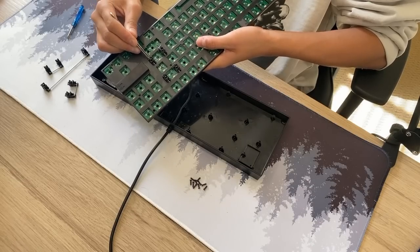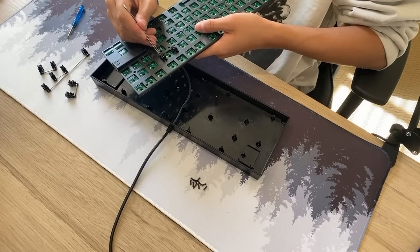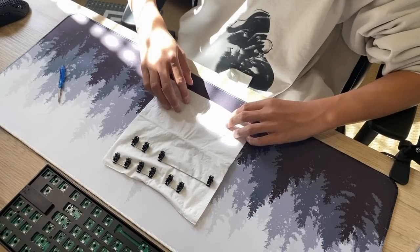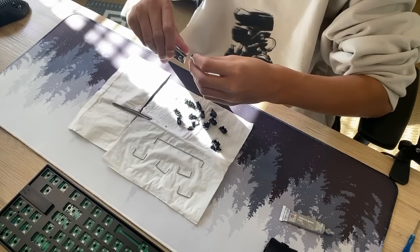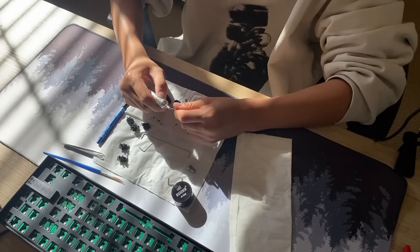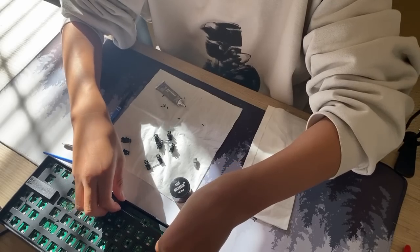The next thing I did was lube the stabilizers. Disclaimer: I don't count the price of any of the tools I'm using during the process of upgrading this keyboard. Modding the stabilizers is relatively easy: clip this part of the stabilizer, lube the inside part of the housing, lube the stabilizer wire with some dielectric grease, reassemble, and put back into the case.